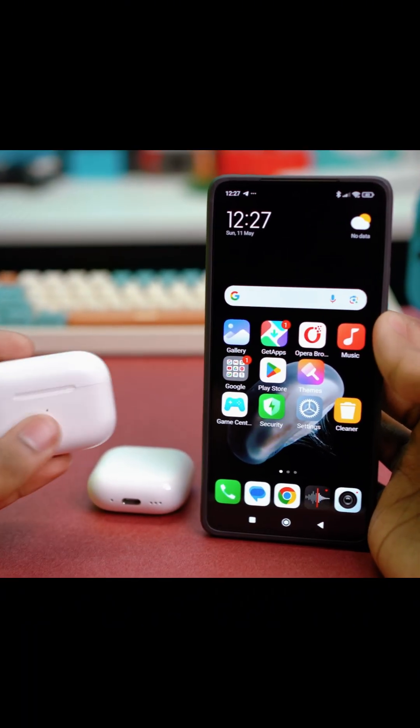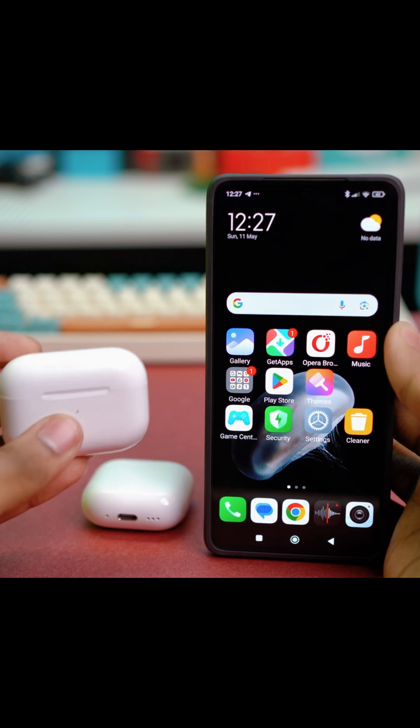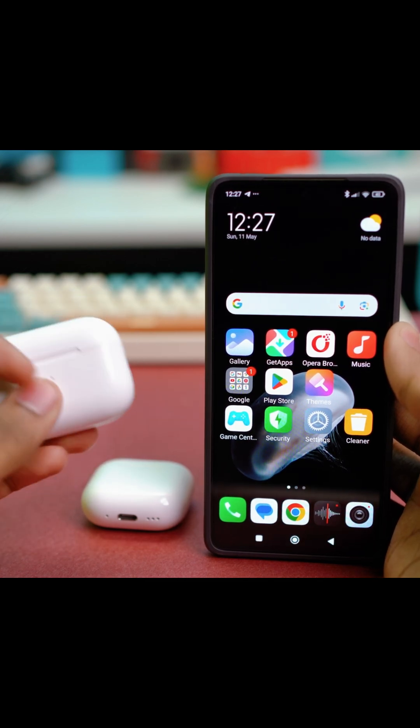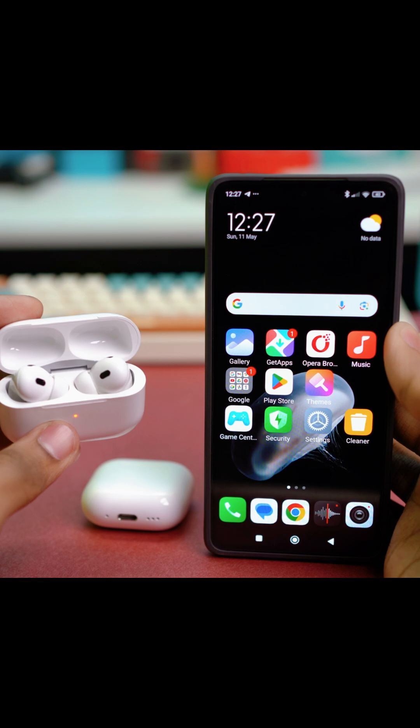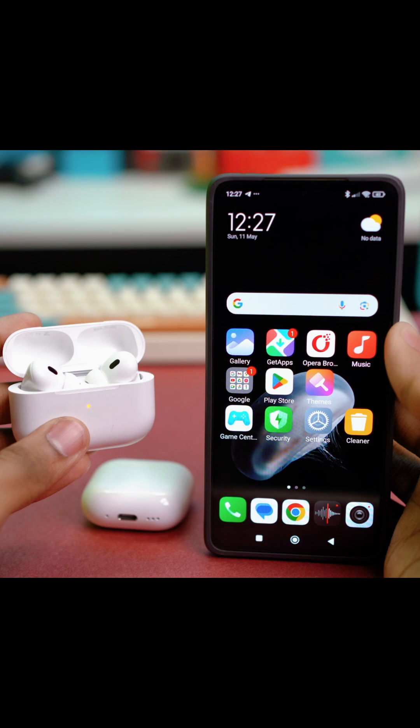Hey guys, this time we'll learn how to pair your new AirPods with your Xiaomi phone. The AirPods offer excellent audio quality, effective noise cancellation and advanced hearing features. While they're designed for Apple devices, they still work perfectly with Xiaomi phones as well. Let's walk through the pairing process.